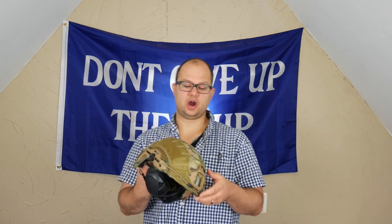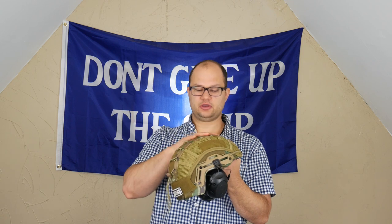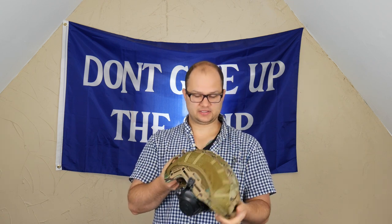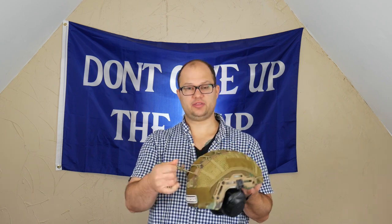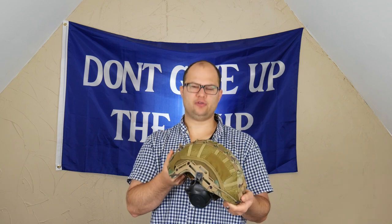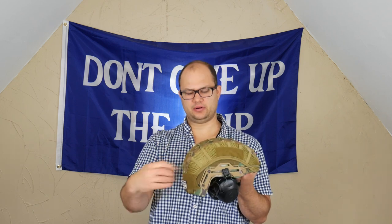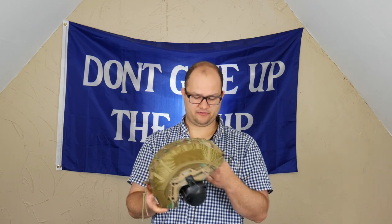This has a mesh cover on it. Underneath, it is a multi-cam helmet in and of itself — I bought a cover just to cover it. You can get these in different colors, shapes, sizes, whatever. One thing I will say is that when I got this originally, it was threaded with the bungee in the front and not in the back. I don't know if that was a mistake, but I switched that out and threaded it through the back because I don't want a bungee thing hanging in my face.